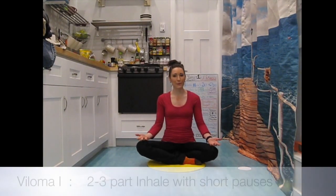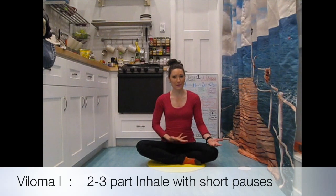The pranayama we're going to start with is our first version of Viloma — a punctuated inhale and a smooth exhale. As you inhale, go about halfway first, fill your lungs halfway up, pause, then fill your lungs the rest of the way up. Smooth exhale. Try that again: inhale halfway full, inhale the second half, pause on top, exhale smoothly to release.